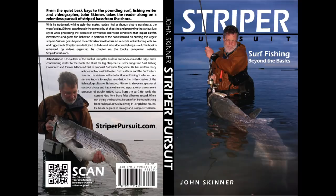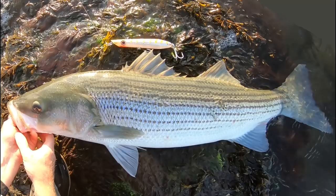I'm John Skinner, and this supports my book, Striper Pursuit. You can learn more about the book at striperpursuit.com. I'll have links to all of the gear in the video description.